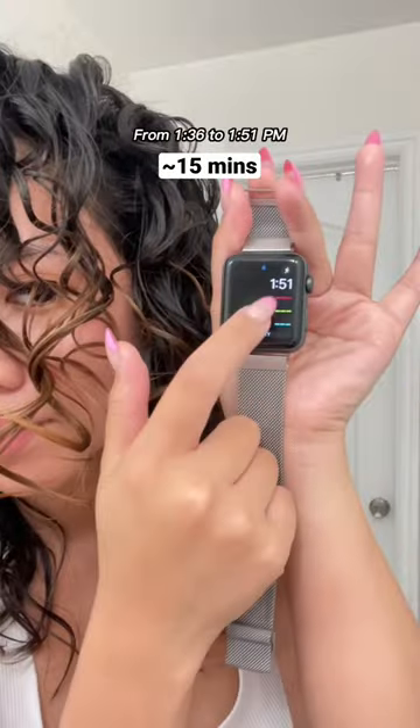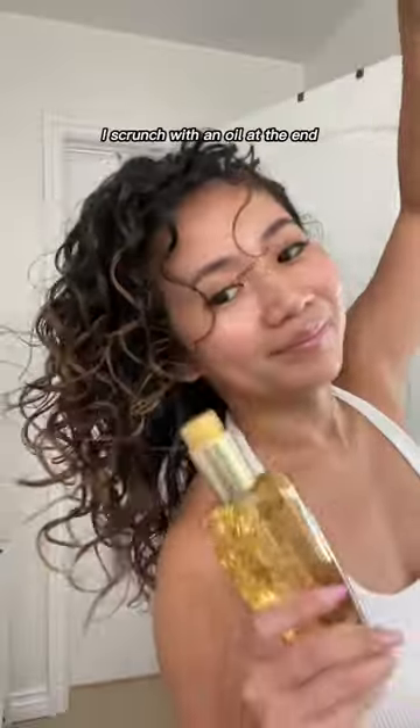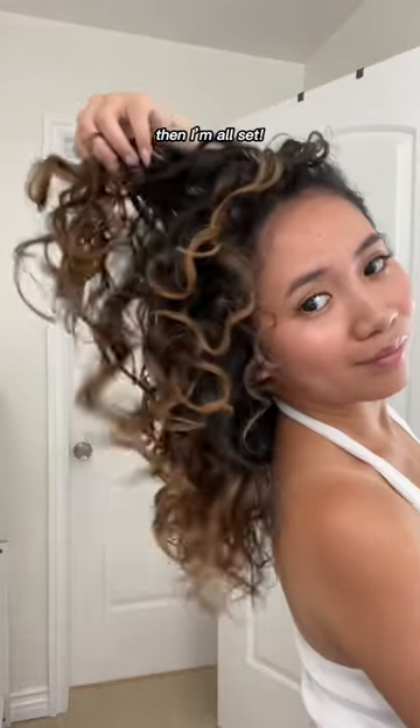From 1:36 to 1:51 p.m., I scrunch with an oil at the end. Then I'm all set.